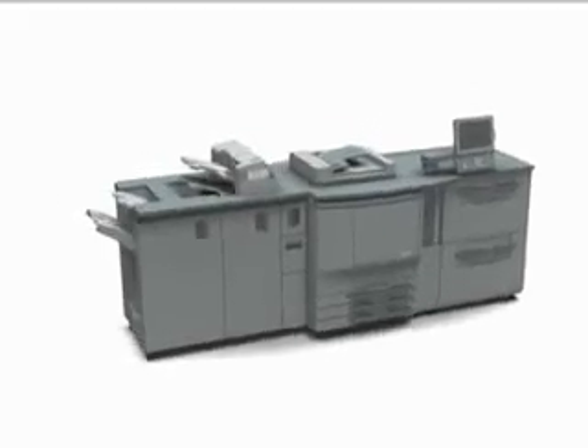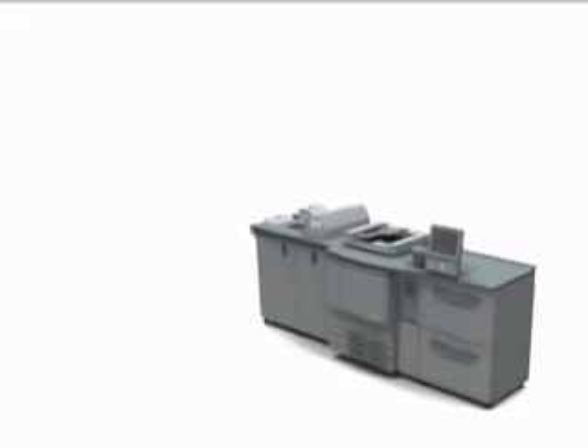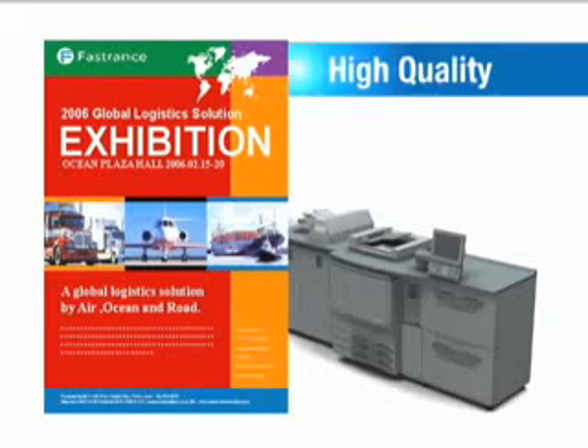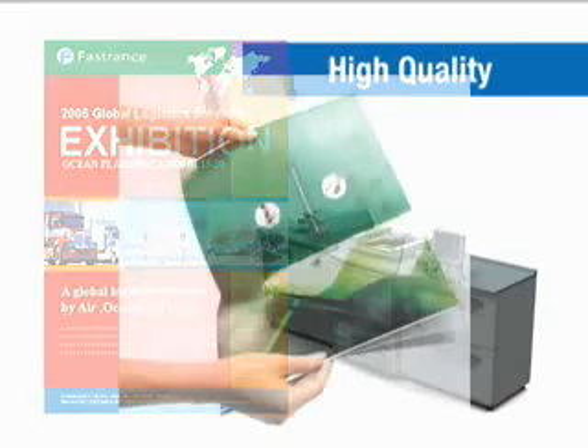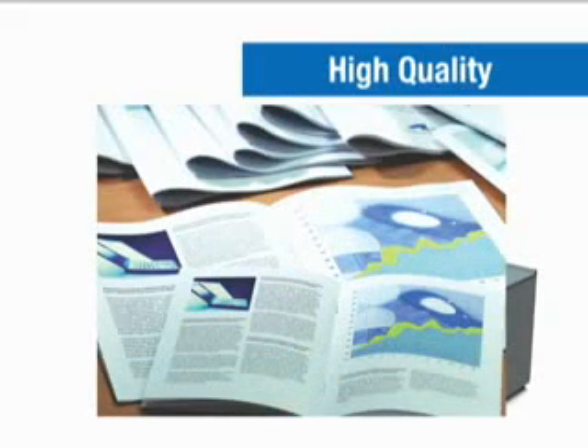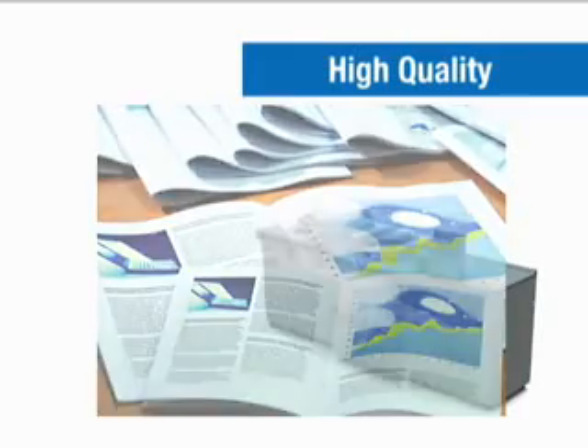The bizhub Pro C6500 offers a wider range of media possibilities for beautiful image and output quality that rivals offset printing. The new ASIC image processing system, combined with advanced hardware design, delivers better image handling and stability to ensure vivid color and crisp text reproduction, even for high-capacity jobs.